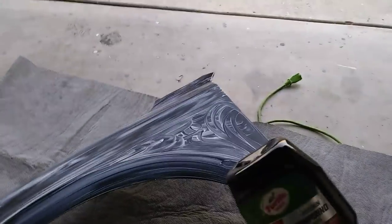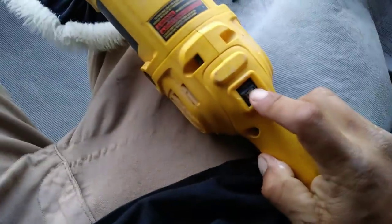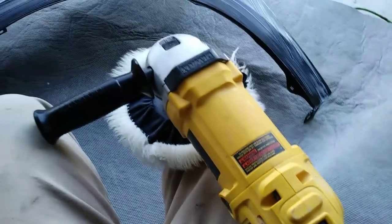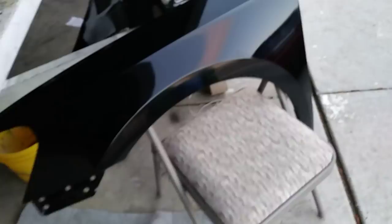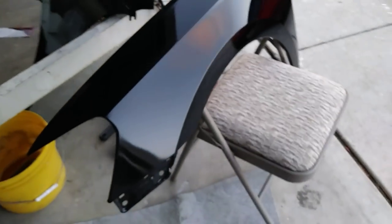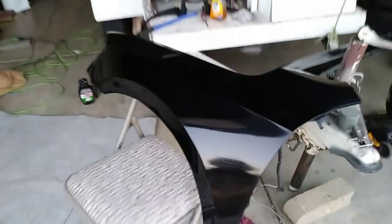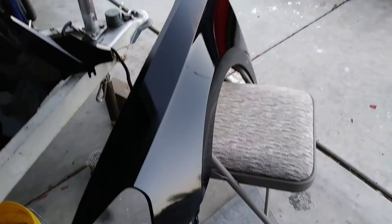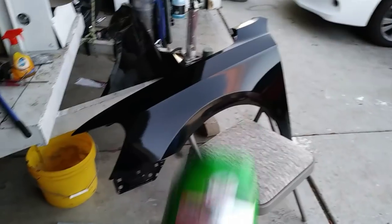The compound is applied and we're going to start with 600 RPM and work our way up. Okay guys, this is how the fender turned out — turned out pretty nice. I didn't just do the polishing compound — all I did was the roving compound, because I did the polishing compound first and then followed it with the roving compound, and that brought out the shine a lot more.